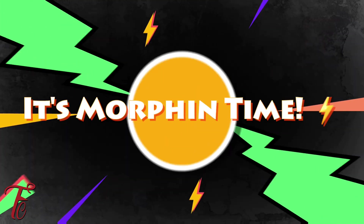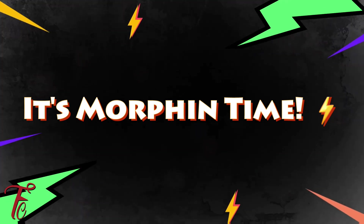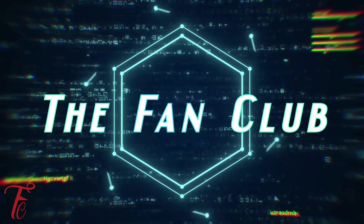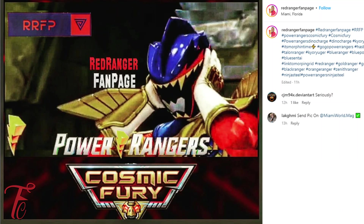It looks like we have some more pictures, some more leaks from Cosmic Fury. We have to shout out Red Ranger Fan Page for not only once but twice posting some cool leaks for the show. Now let's take a look at this picture — we see the dark ranger Heckle about to take off his helmet. I scoured the internet and couldn't find this in a Super Sentai clip. Deoxy 360 said the same thing, so it's crazy neither of us could find a picture for that.